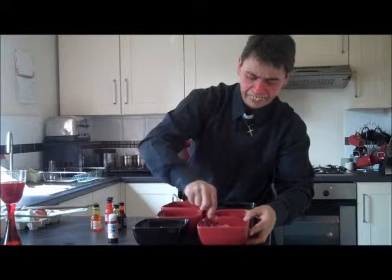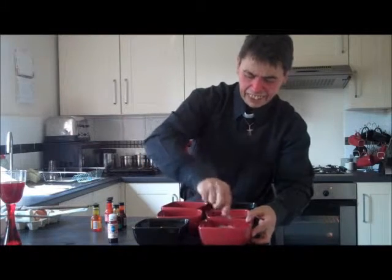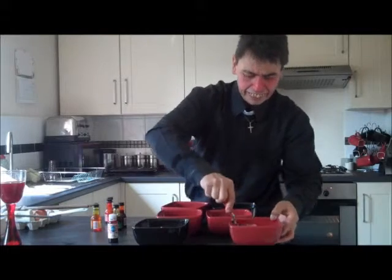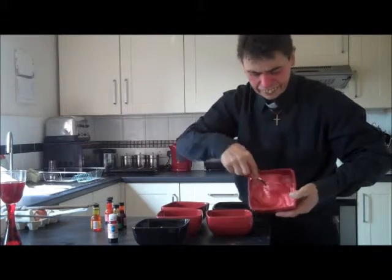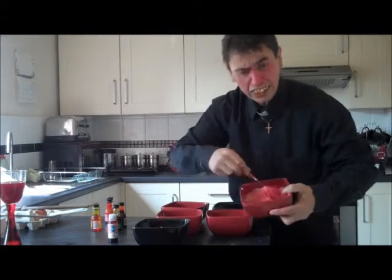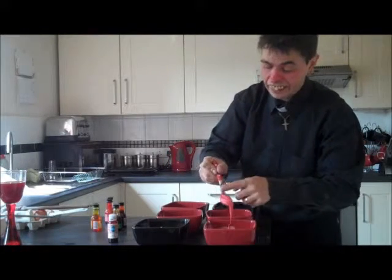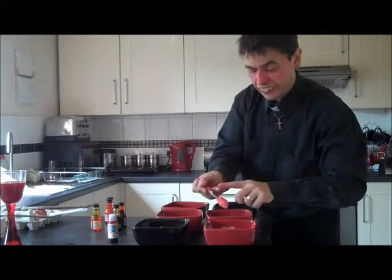There, beautiful. That's starting to mix nicely now. You can see that will actually darken when it cooks, so it will become a red colour. So we'll get rid of that.